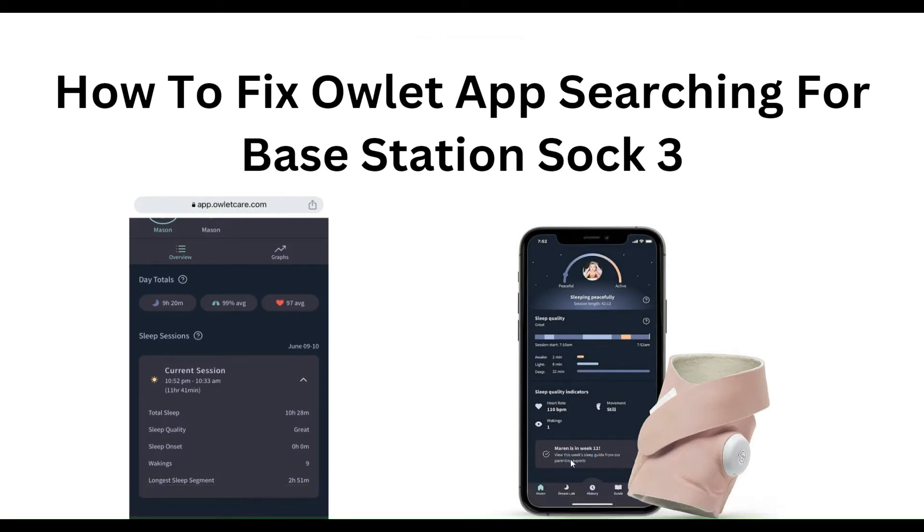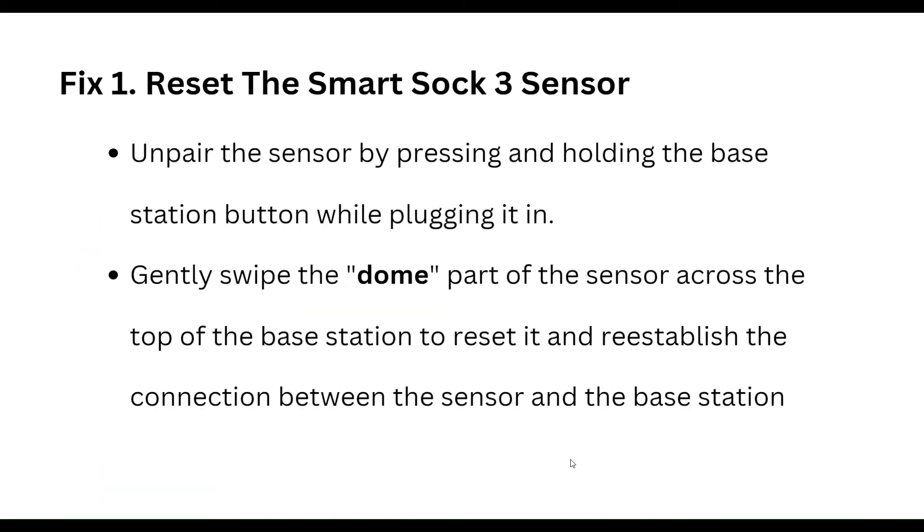Hello everyone, welcome to our YouTube channel. In this video, we will guide you through the process of how to fix the Arlo app searching for the base station on the SmartShock 3.